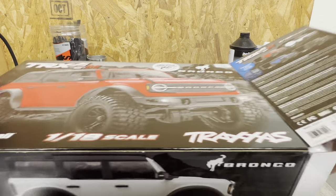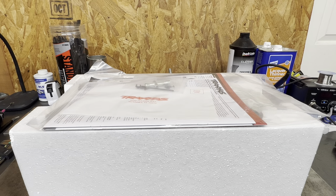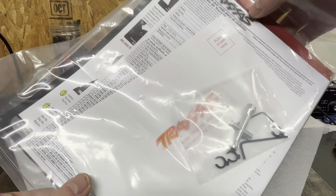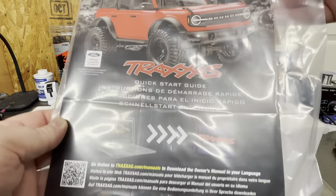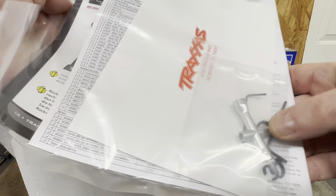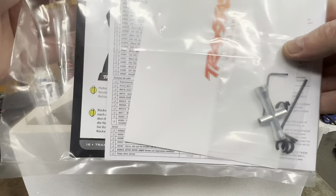Packaging looks to be pretty standard. You got your foam surround in there, and right off the gate it looks like it comes with some warranty information. Traxxas is really good with their manuals and their paperwork. It looks like it even has a breakdown of parts on this white paper. It also comes with a couple of tools — some shock adjustment tool and a four-way wrench.